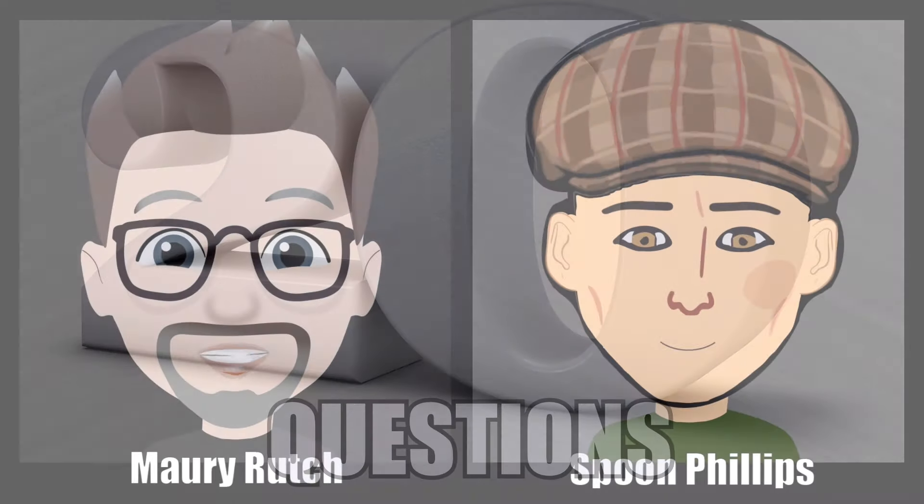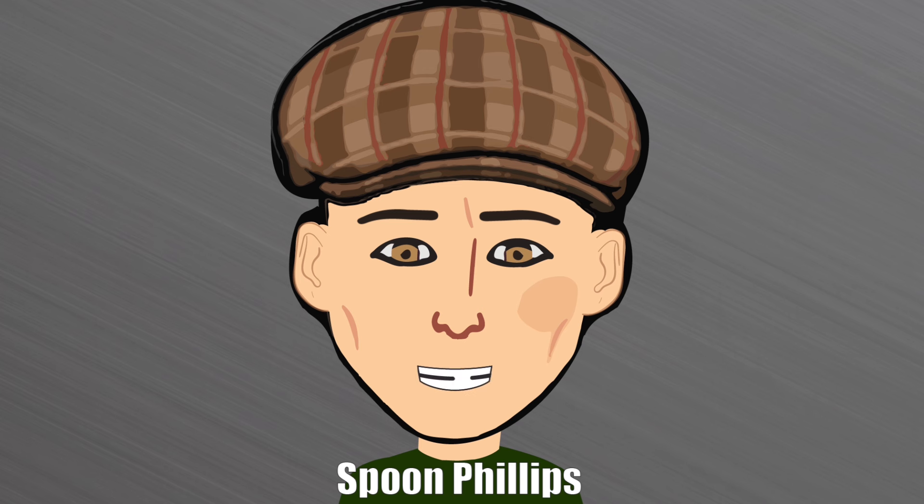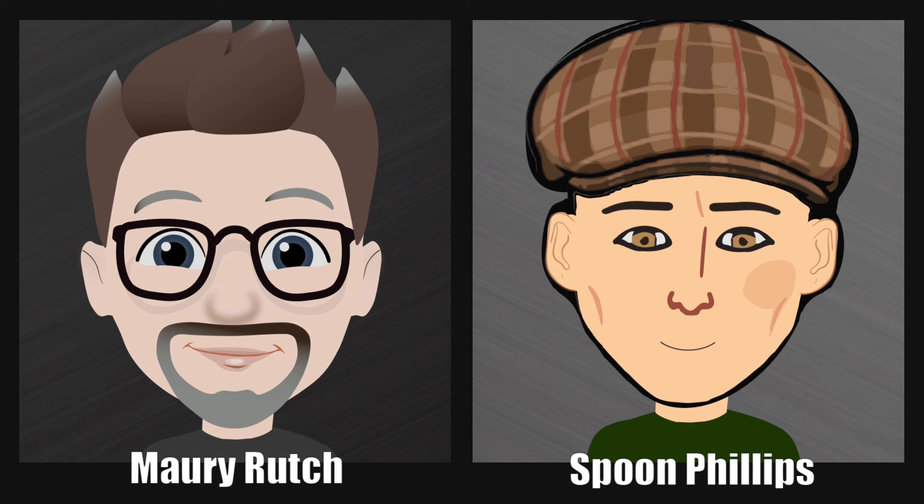Now we play 20 questions — the game where one of us has 20 questions to guess what Martin guitar, available for sale today, is in the mind of the other person. He also gets up to three guesses of what model it might be, but those count toward the 20 questions.